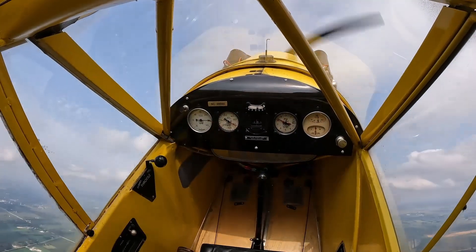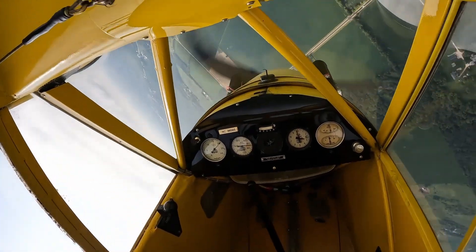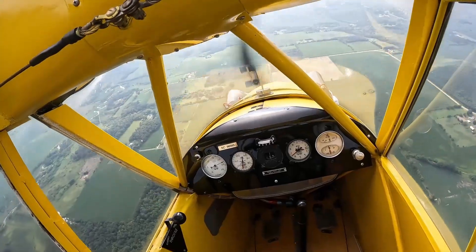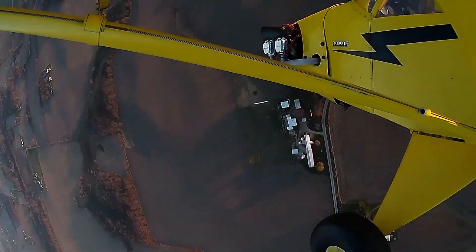Now let's take a look at the same half-Cuban eight at normal speed. As you can see, it goes pretty slowly and there's plenty of time to take in observations. So that's my little video on half-Cuban eights. If you want to do a full Cuban eight, you just do two of these one after the other. Hope you all had fun — I'll talk to you next time.